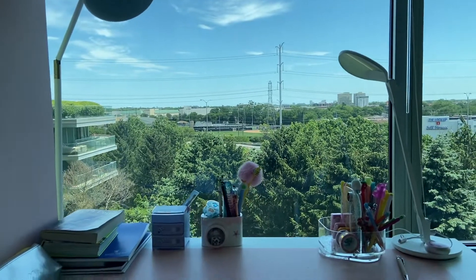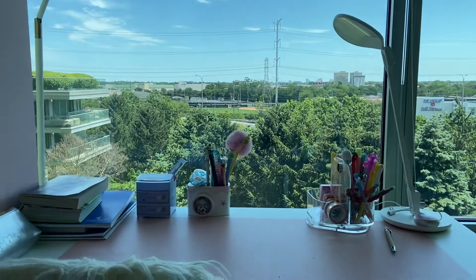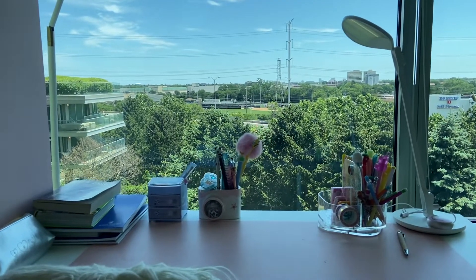Hi guys! Welcome back to my channel. So today I'm going to show you what's on top of my desk. Remember to like, subscribe, and turn on that notification. Let's get started!